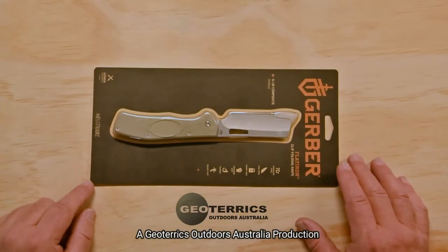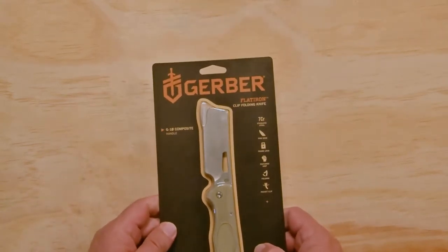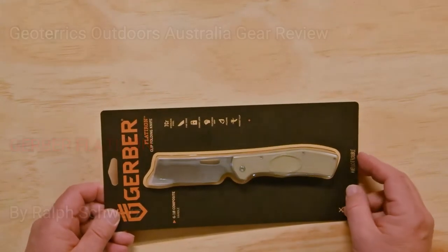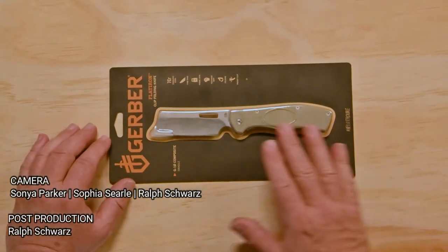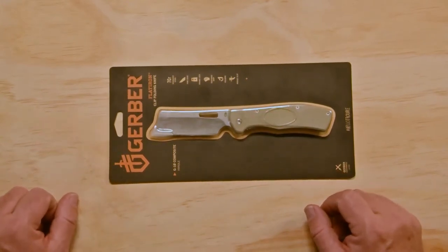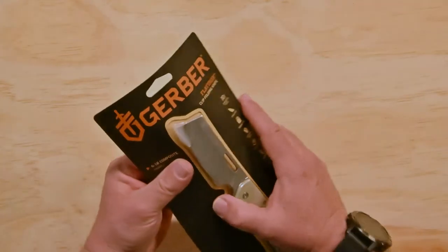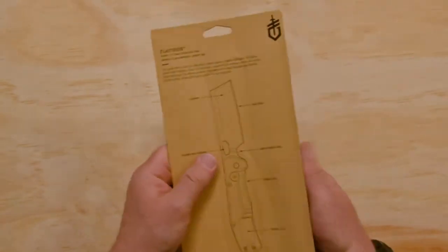Welcome to Geoteryx Outdoors Australia. Bought another knife — this time I didn't buy it on Wish though. I bought it from Anaconda. I saw this Gerber folding knife which was advertised as a cleaver, and Anaconda confidently assured me in the ad that this was the next coming thing. I thought I might get in on this early and be ahead of the game. Let's open it and see what it's all about, then we'll put it through its paces.